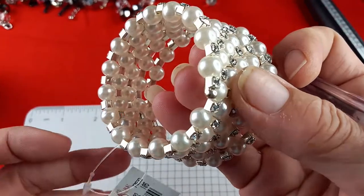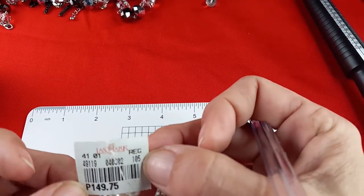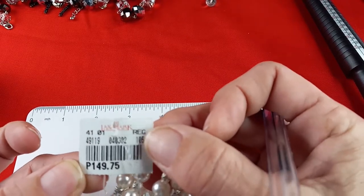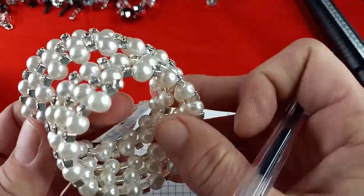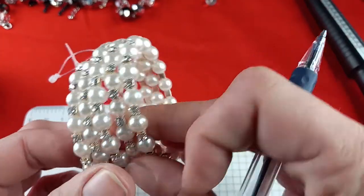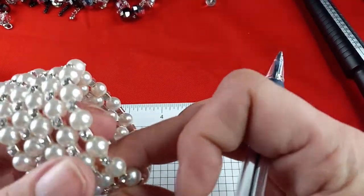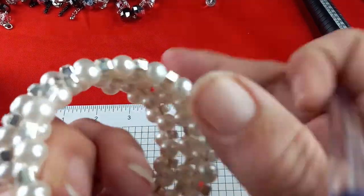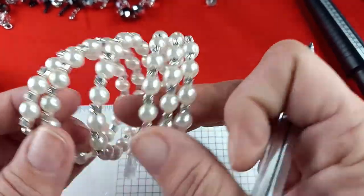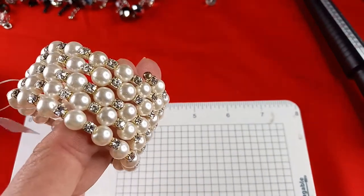This one has a tag that says Landmark P $149.75, but I don't think that is the price. Silver tone, all rhinestones are there, and these are faux beads. For this one, let's say five dollars.